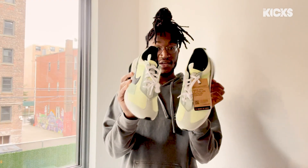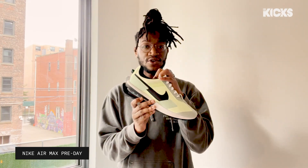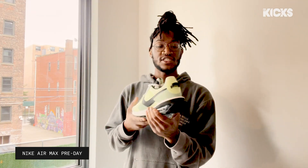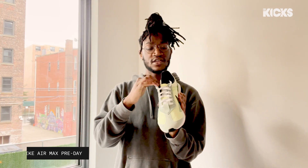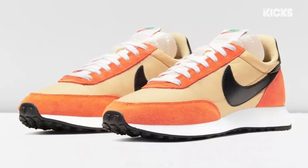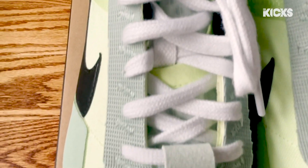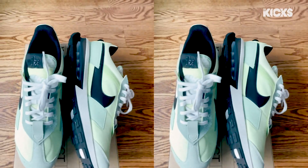Here we have the Nike Air Max Pre-Day. This upper is made of 100% recycled materials. And then as you can see on the back, on the heel, and on the tongue, we have the old school Nike logo. The entire upper takes a lot of hints from the OG Waffle as well. The midsole is made out of recycled materials, and the outsole is made out of 13% Nike grind rubber. These go hard.